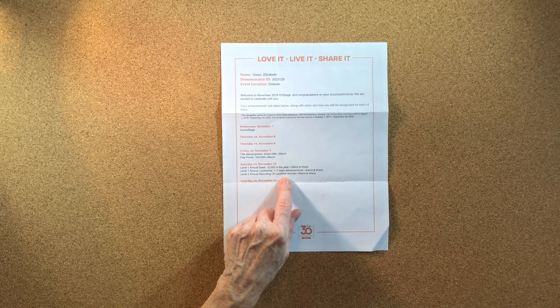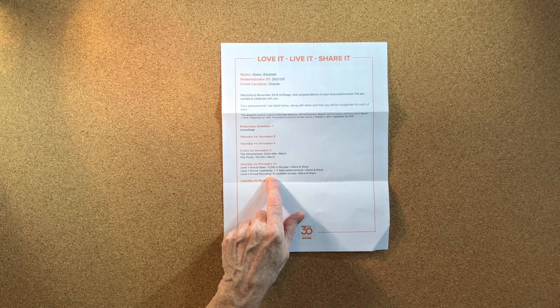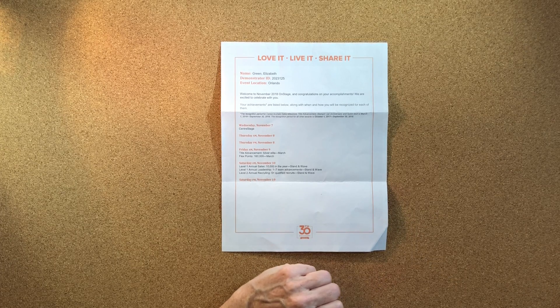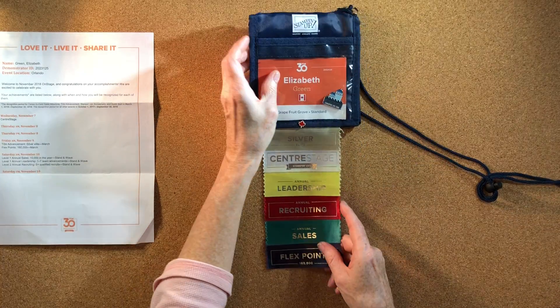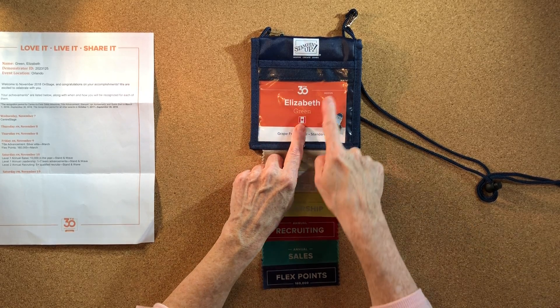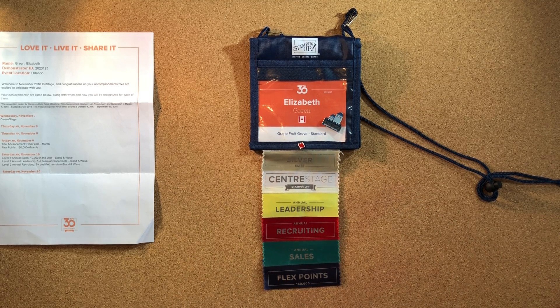I also got recognition for 10,000 CSV in a year, annual leadership for one to seven team members advancing, and for recruiting — having five or more qualified recruits in a year. It was a pretty awesome event for me and I appreciate my team and my customers immensely for giving me this opportunity. Along with that I also received my lanyard, which shows my name — Elizabeth Green — my demo number, and that I'm Canadian. Grapefruit Grove was the name of the room we were in after On Stage for our make-and-takes and lunch each day.